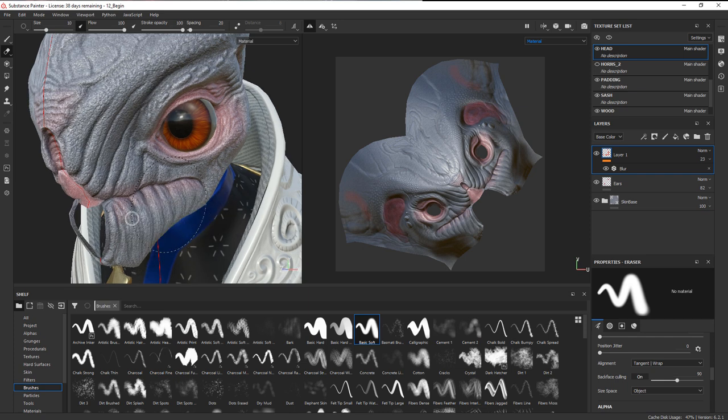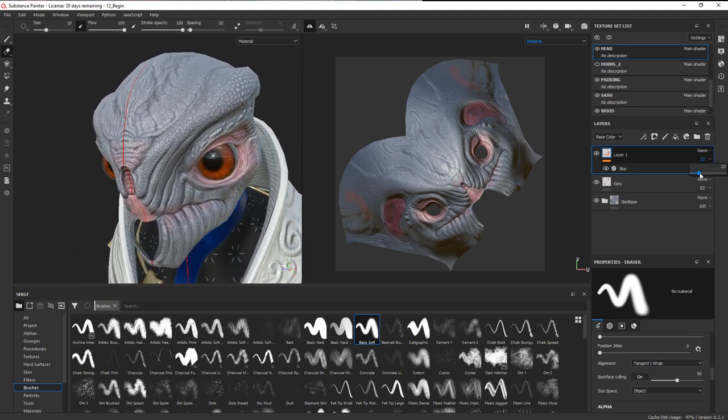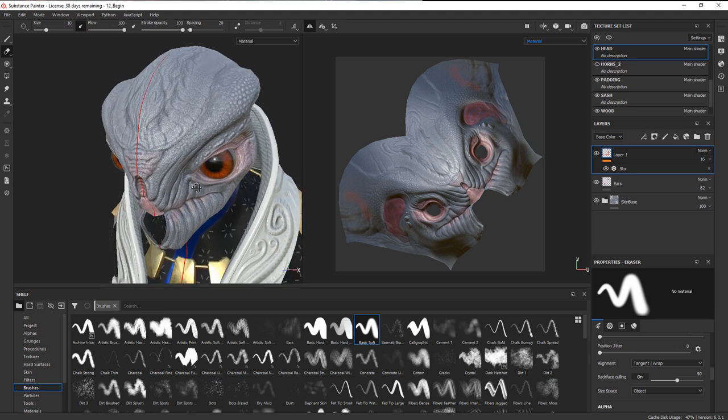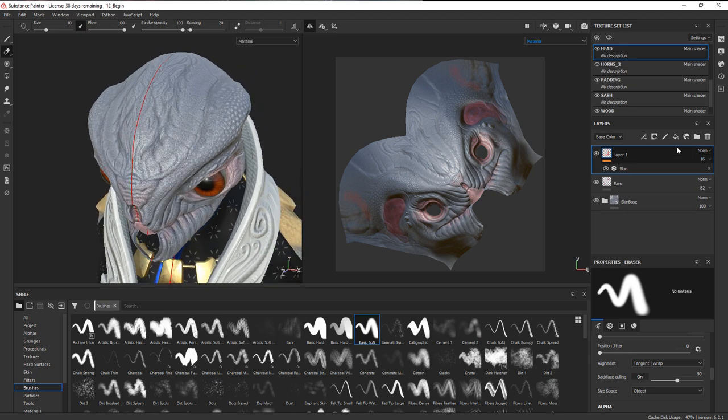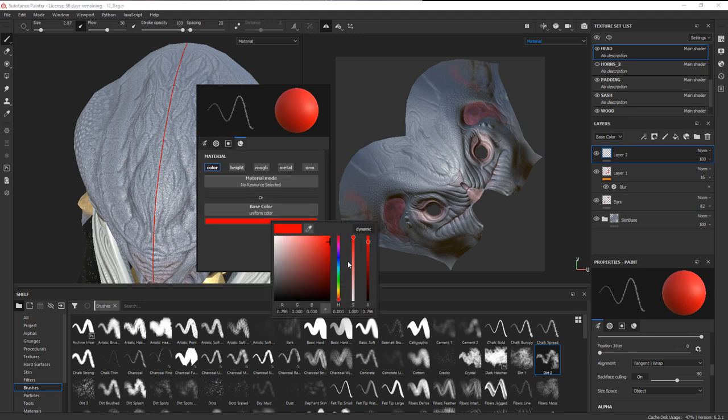Come back and get rid of a little bit of that around the mouth area. You can play around with the intensity there. Let's add some detail to the top of the head — add another paint layer. This time use a rougher brush, try the dirt two brush, switch to the paint brush, choose a small size, and change the color to blue.